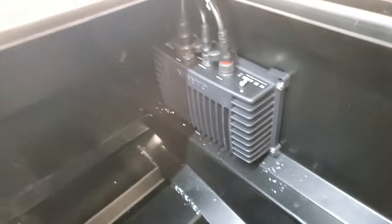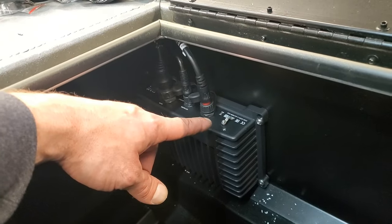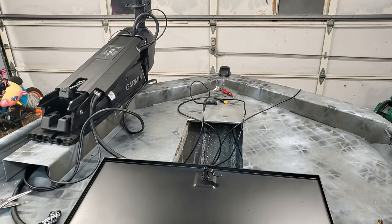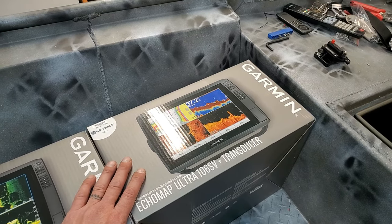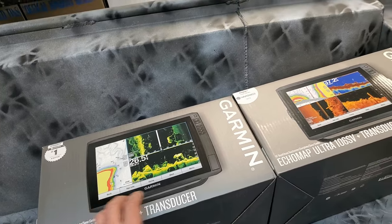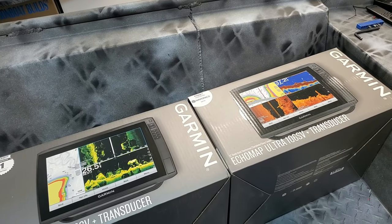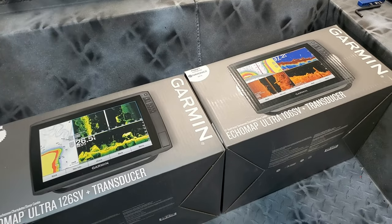The black box has all the cable connections into it — everything is done, ready to roll. The only thing left is to hook up this little ground wire. Those cables are all routed up through the hole in the front deck for the recessed foot pedal tray. Now I'm going to open up this brand new Garmin Ultra 106 SV and the 126 SV — the 126 will be on top of the dual graph bridge and the 106 on the bottom. I'll get the power cables out and wire those up, then install them onto the graph bridge and get it set and mounted in the boat.